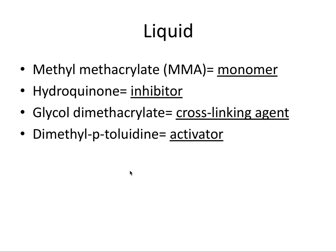So those are the four components of the liquid and their functions. These are definitely important to remember for the board exam, although you may only get one or two questions on this kind of material.